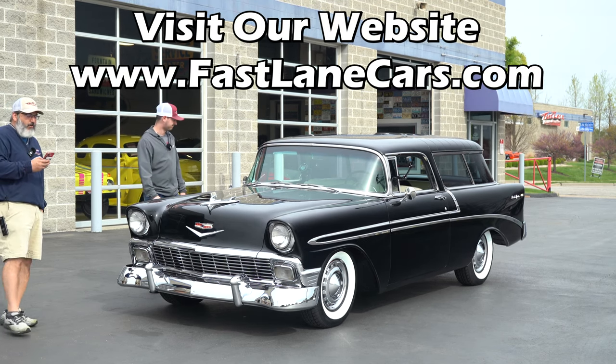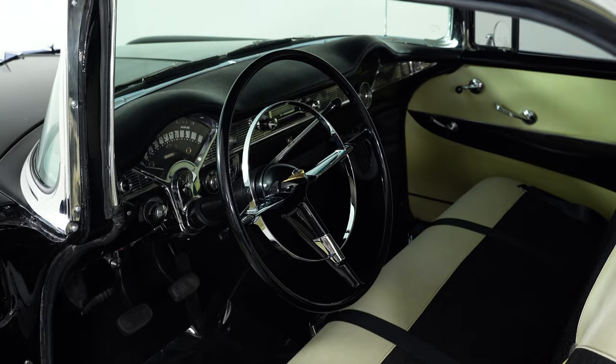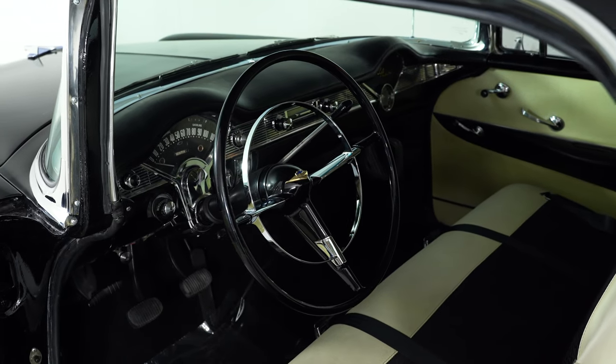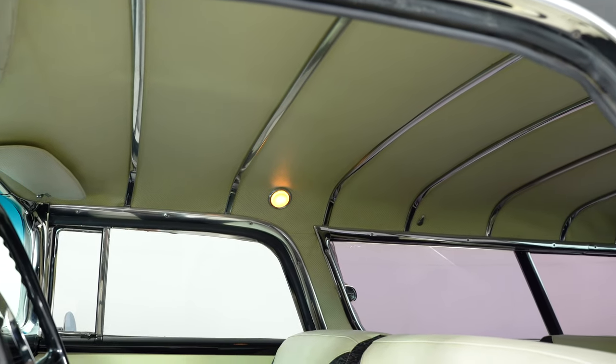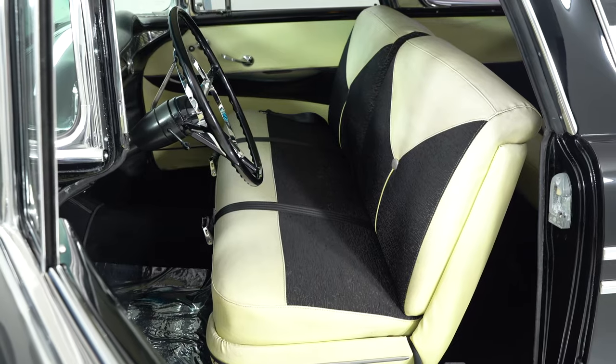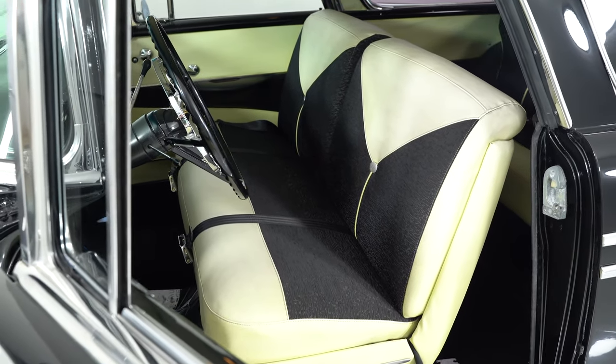So, 1956 Chevy Bel Air, jet black. It's a three on the tree — or as we put it, a three-speed manual column shift transmission. It's got a factory overdrive which we'll show you in the driving portion, a ten-bolt rear end, and a two-tone black and white interior we believe to be original. It is pretty great.